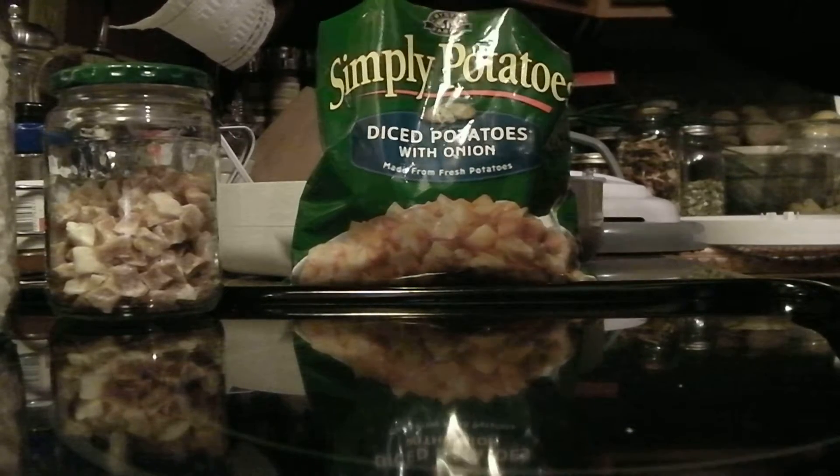When you go to reconstitute these, you'll use one cup of hot water and one cup of potatoes, and let them reconstitute, and then put them in your soup or whatever. These will be fabulous to use, and they're really simple to do.